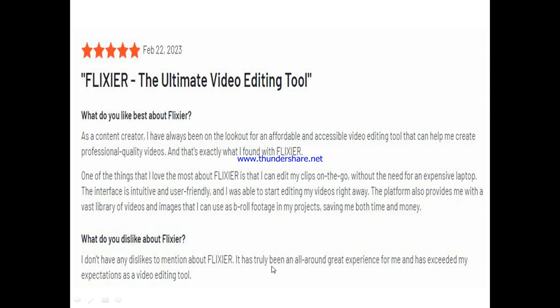Now let's hear from other users of Flixia. One user said: 'As a content creator, I've always been on the lookout for an affordable and accessible video editing tool that can help me create professional quality videos, and that's exactly what I found with Flixia. One of the things I love most is that I can edit my clips on the go without the need for an expensive laptop. The interface is intuitive and user-friendly — I was able to start editing right away. The platform also provides a vast library of videos and images to use as B-roll footage, saving me both time and money.' When asked about dislikes, they said they had none to mention and that it has truly been an all-round great experience.